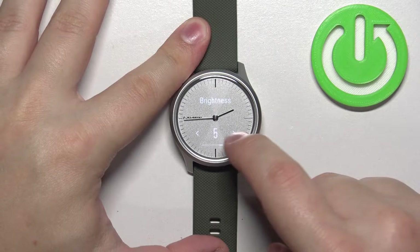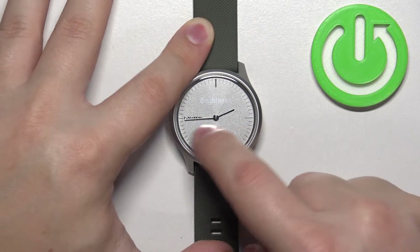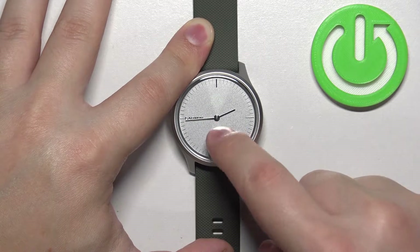Right here we can adjust the screen brightness by swiping left and right on the screen, and once you find the level of brightness you like you can simply tap on it to apply it.